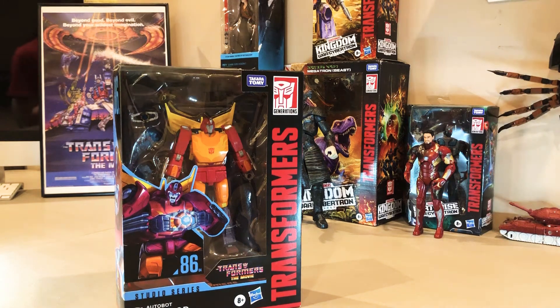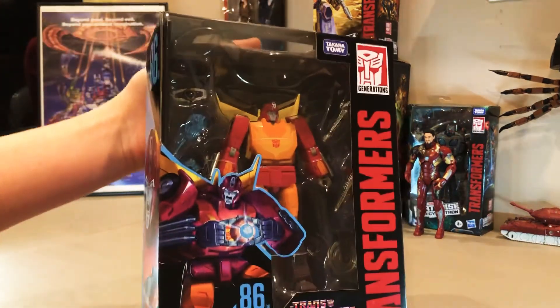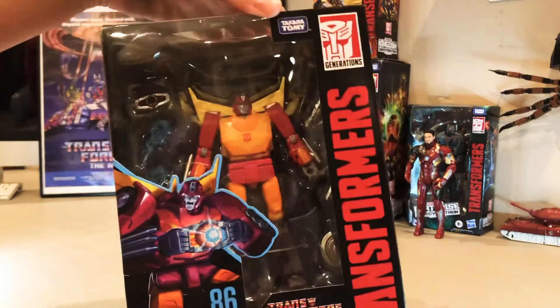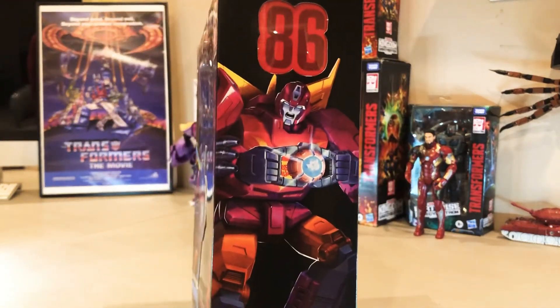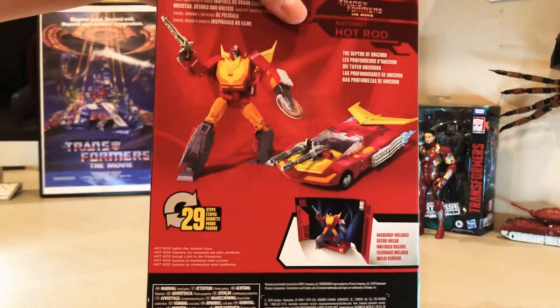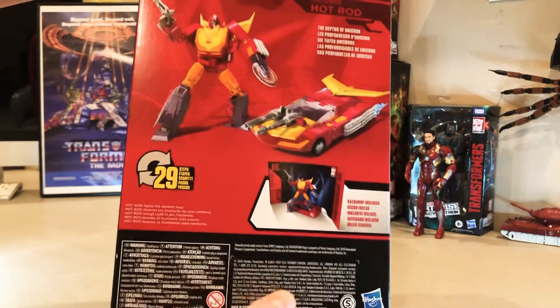So first I was gonna show you guys — here he is. Give you guys a quick look at the box, just the front. Matrix of leadership, all that stuff. The art on the back — 'Depths of Unicron, Hot Rod lights the darkest hour.'